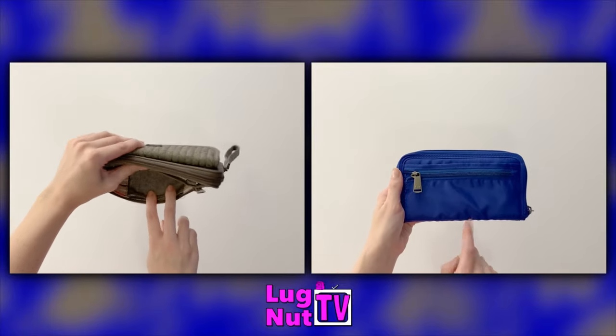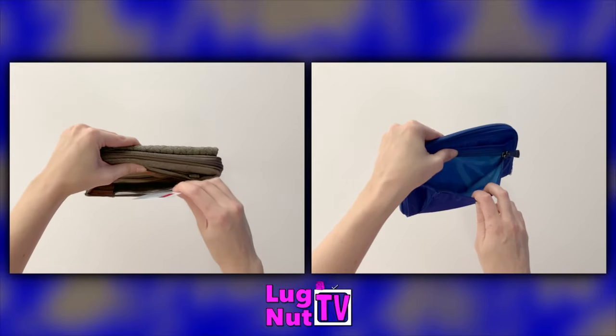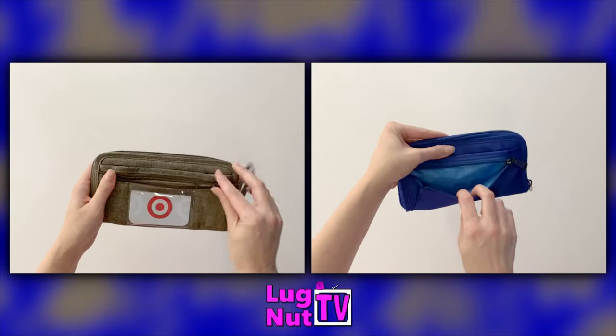On the back of each Kickflip there is a zip compartment for change. On the back of the Kickflip 3 there is also an additional ID window which is visible from the outside of the wallet even when the zipper is closed.